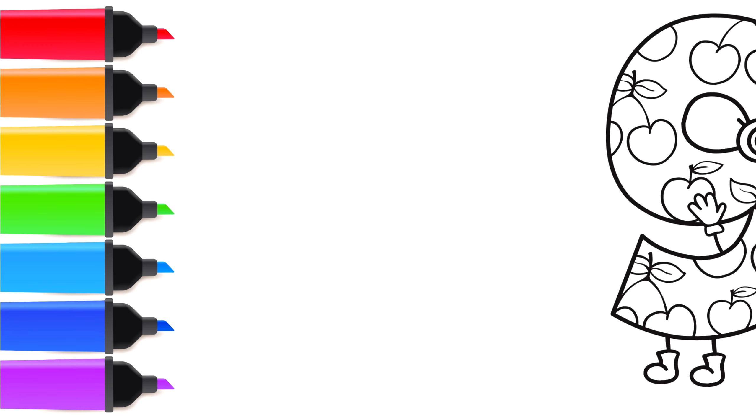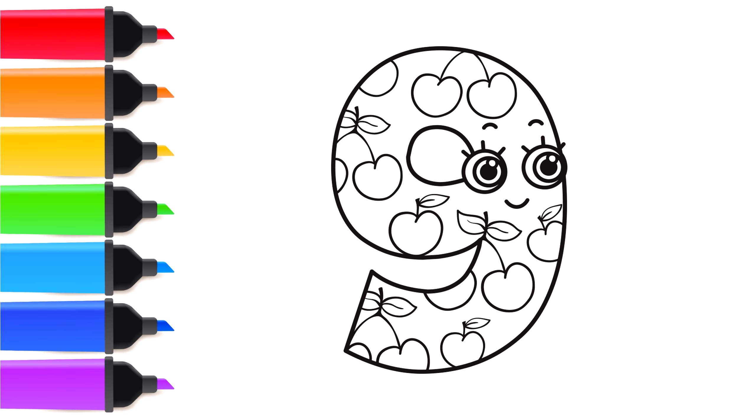Hello kids! It's Abby! Today we will learn the number 9. Hello there! Let's start coloring.